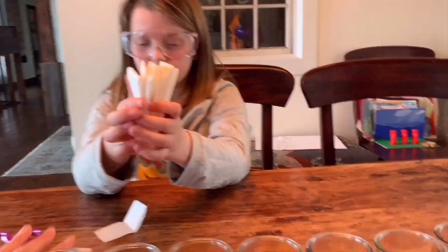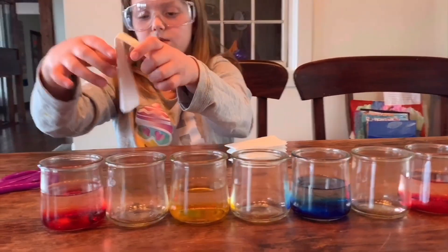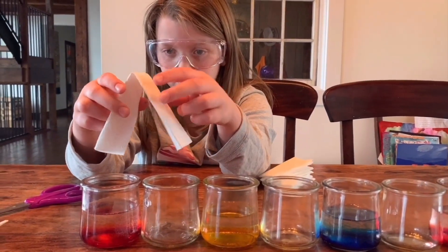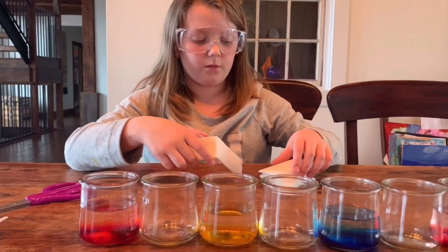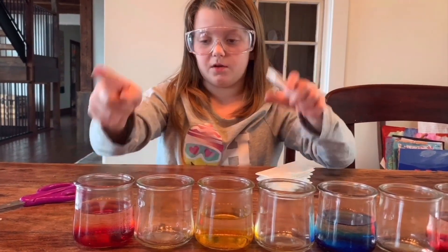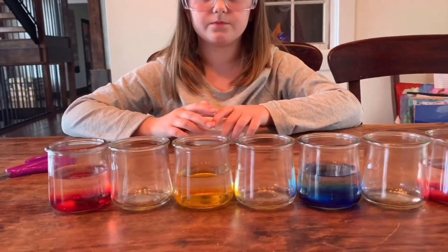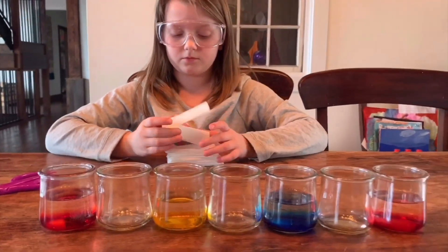We're going to put one end of the paper towel in this cup and one end in the next cup, then one end in that cup and one end in the next. It's going to be kind of like a zigzag design connecting every one of the cups. So let's do that.